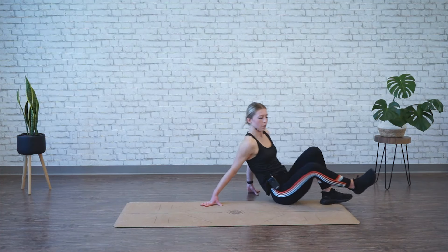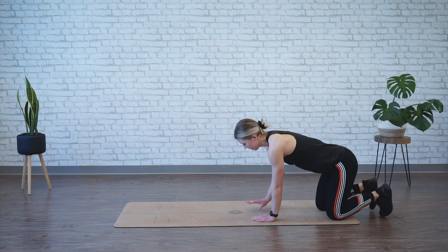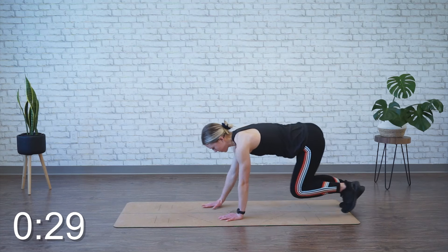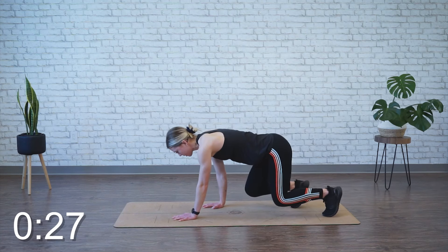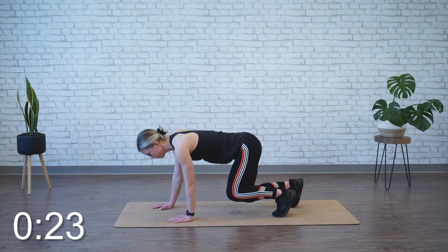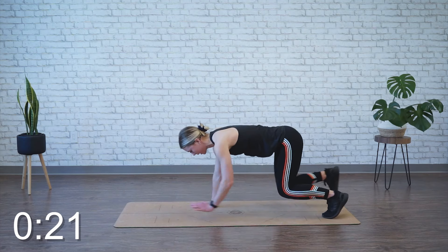We're moving back into bear crawl, so starting on one edge of your mat. In that position, knees hover. Forward and back for 30 seconds. Remember — opposite hand to foot, small step forward. Try to keep your back level. Core is on, belly button's in.